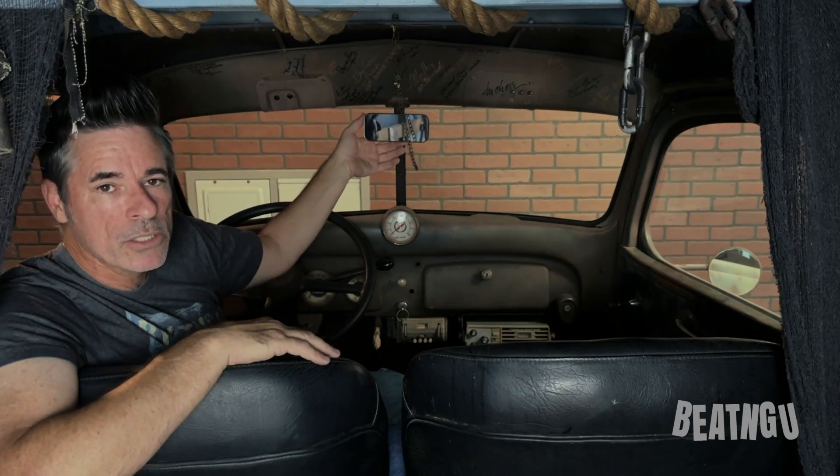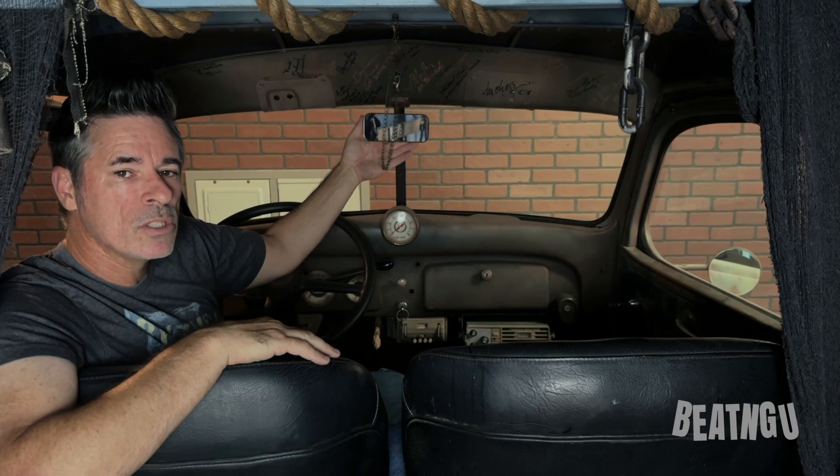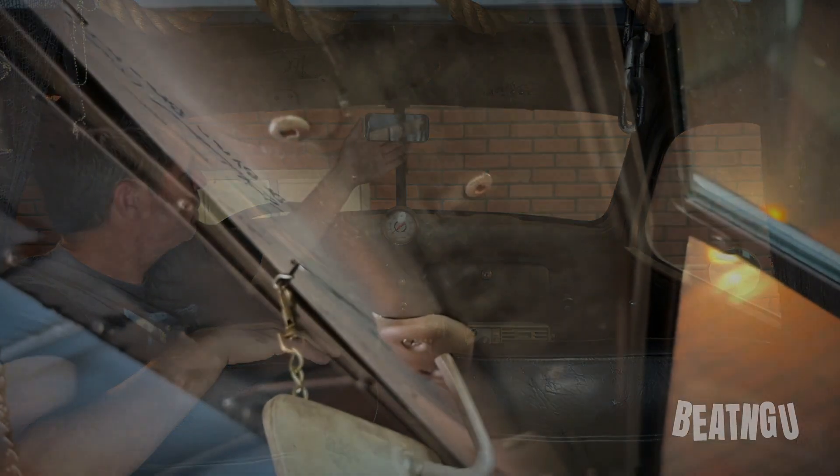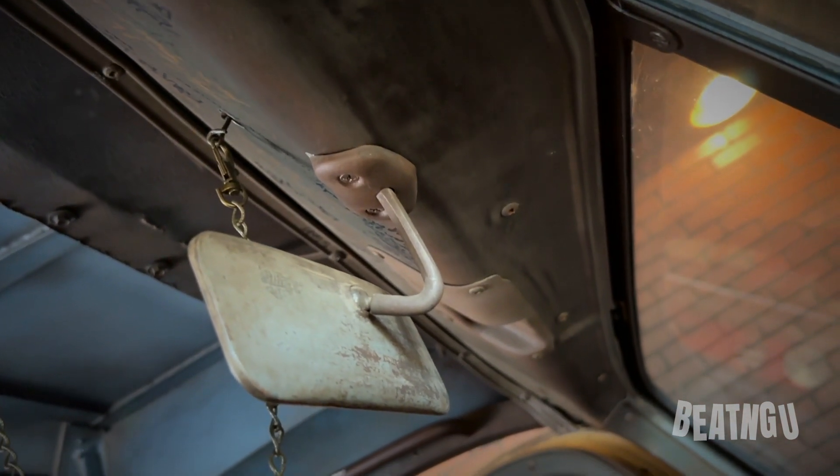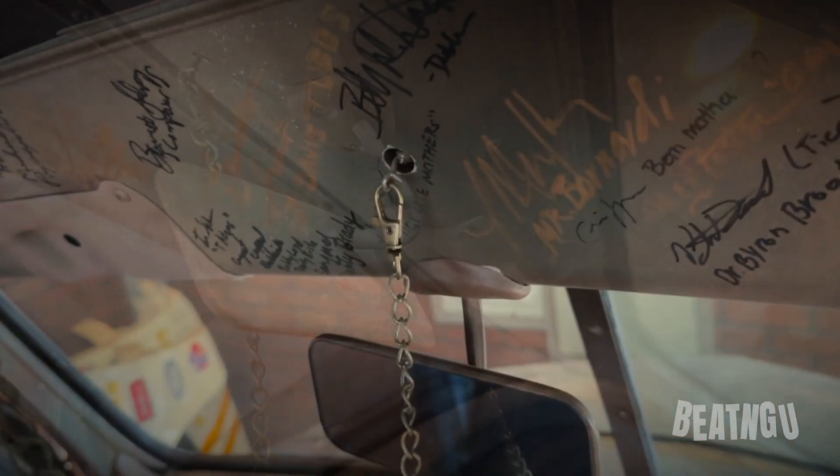We've got a period-correct original 1941 Chevrolet mirror in this truck. This is a beautiful mirror that reflects the eyes of the Creeper — it's a really cool part of the movie to see that.